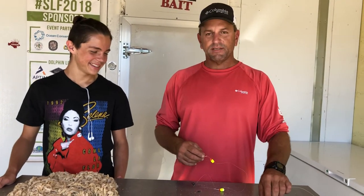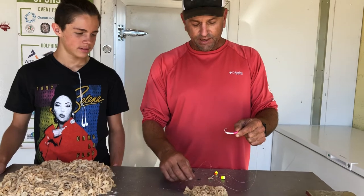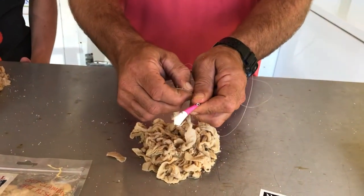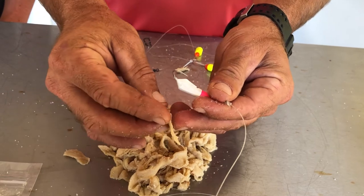Another great presentation for these is on jigs. We use these to catch pompano, whiting — Finn caught a nice snook on these. They're killer. Yeah, killer on jigs, and to put a tip on them to make an extra attractant these are absolutely ideal — not just on goofy jigs but any type of jig you can imagine could benefit from a little bit of clam stringer.